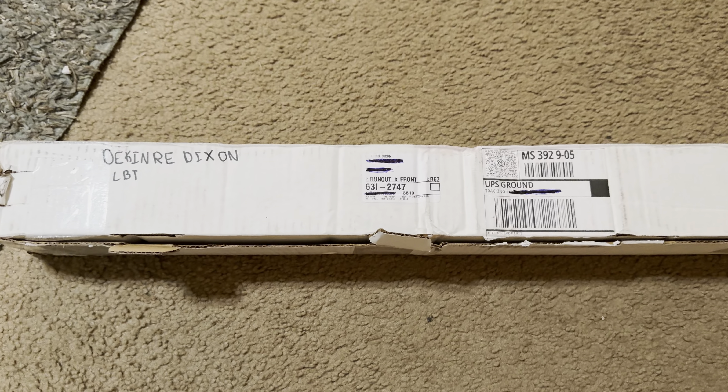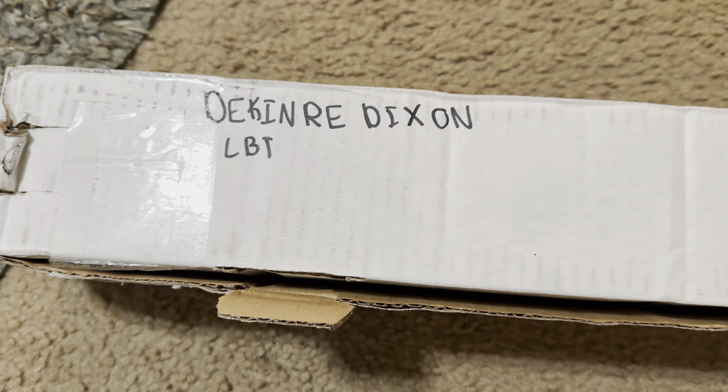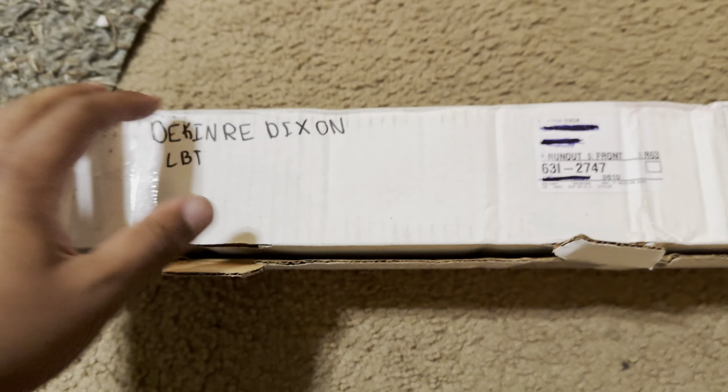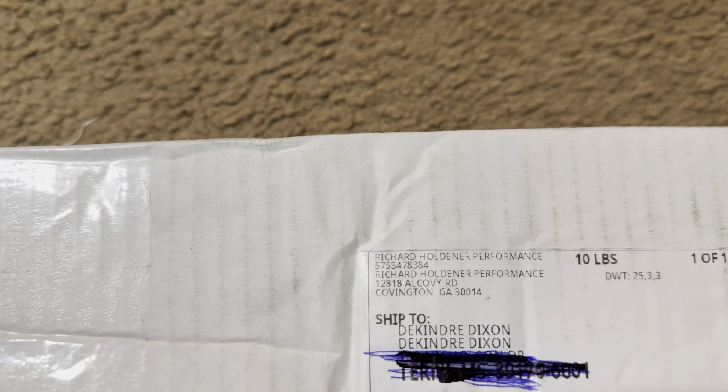I'm just doing an unboxing of my Richard Holdner cam, low bulk truck cam. Supposed to be the same thing as a Truck Norris cam. Richard Holdner performance.